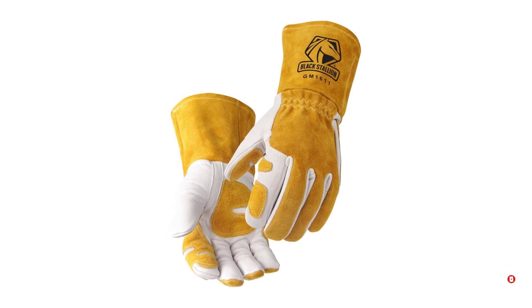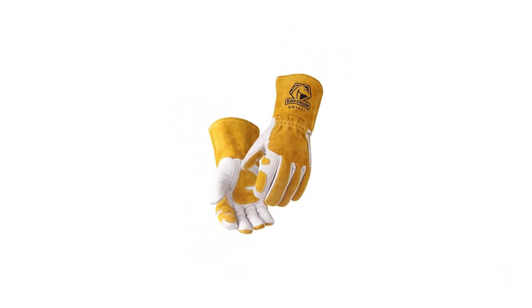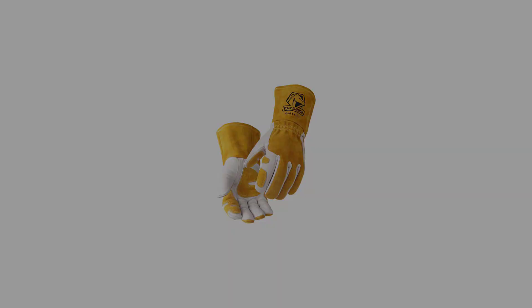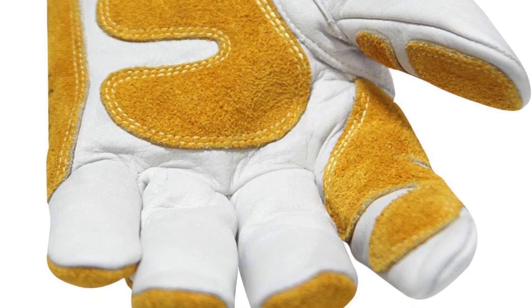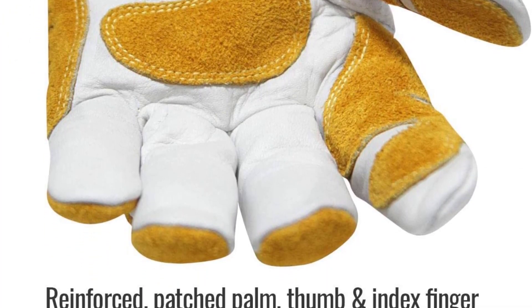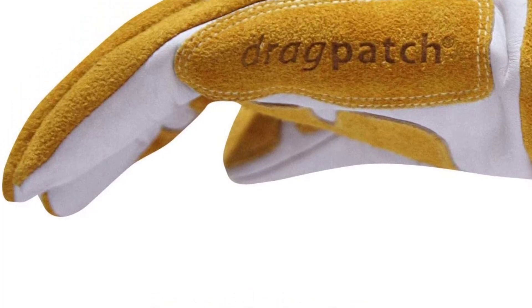These Revco gloves are both long-lasting and comfortable. Everything is sewn with Kevlar for durability. The inside lining is made from soft, thin cotton so it doesn't make them bulky. Most importantly, they come in all sizes, from small to XX large — no one-size-fits-all nonsense.